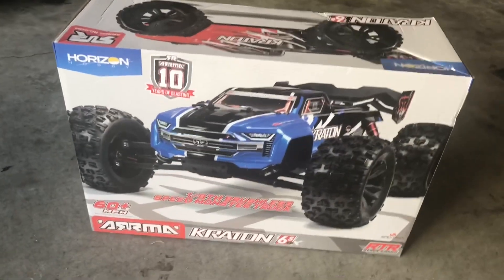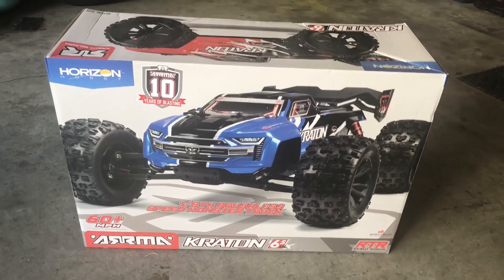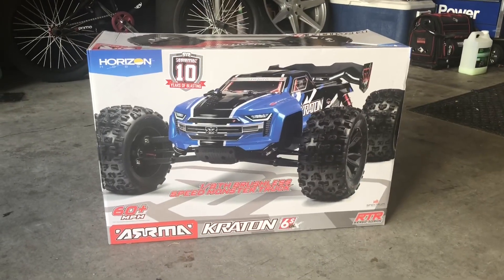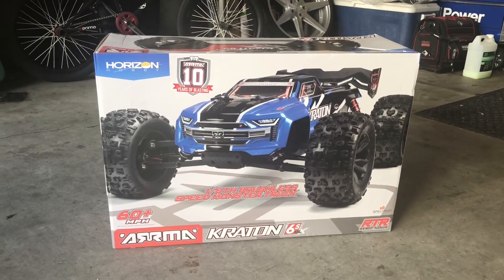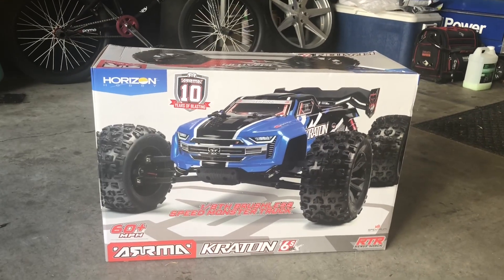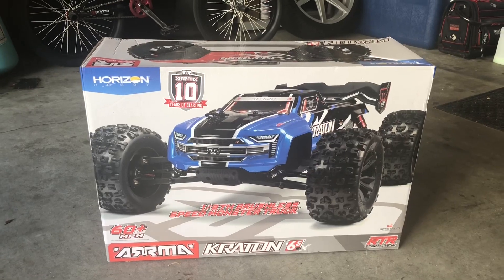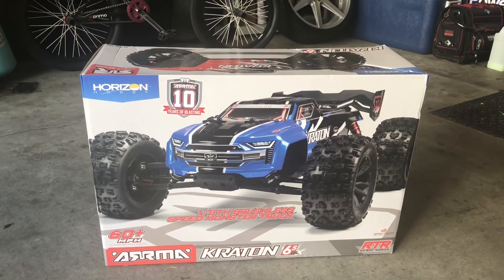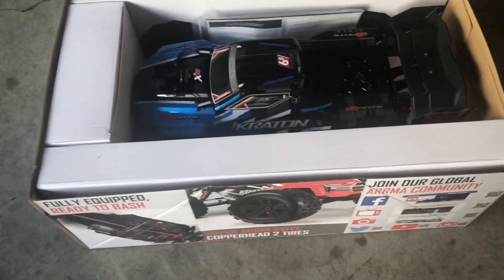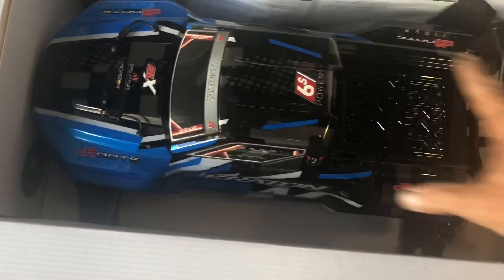I figured I'd give them a shot since I have almost every other Arrma RC now - might as well finish off and get the whole set of Arrma vehicles. So I'm going to get this thing unboxed and let's see what's in it. It's really strange - this RC didn't have plastic covering over it.